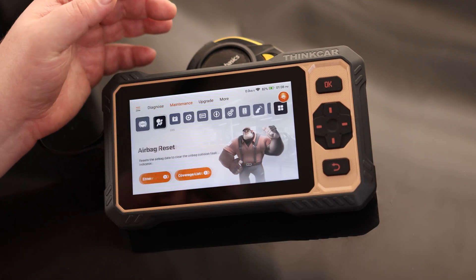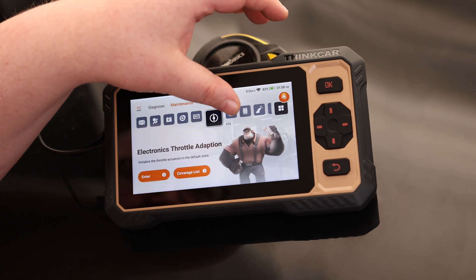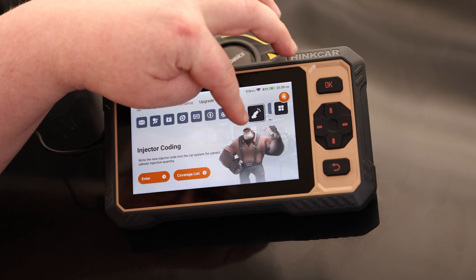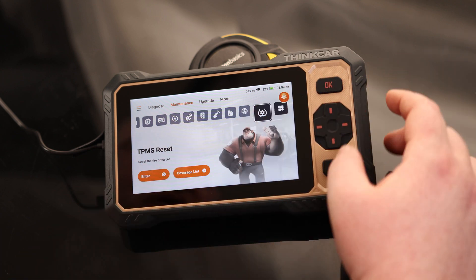In the maintenance tab we have: ABS bleeding, airbag reset, battery matching, brake pad reset, DPF regeneration, electronic throttle adaptation, gearbox learning, anti-theft key matching, injector coding, oil reset, steering angle reset, and TPMS reset. Those are all the major functions that this one can do.